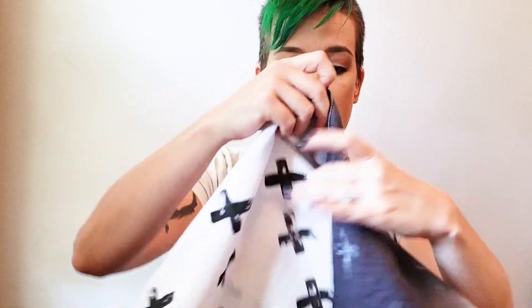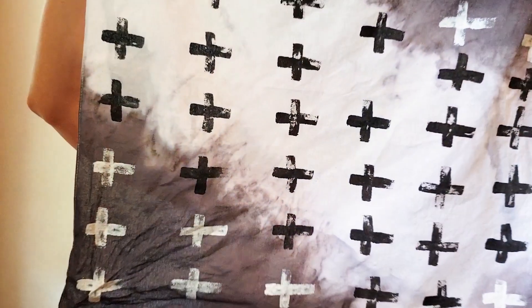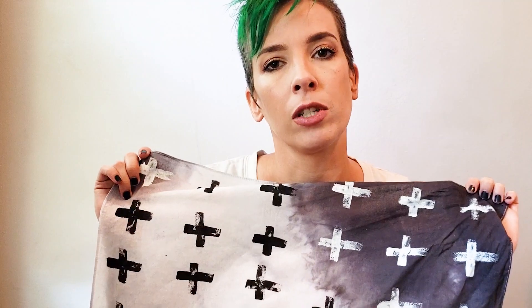I got this from a craft store. It was just a plain white cotton bandana and I made it cool, and I'm actually incredibly happy with the way it turned out. I kind of want to make a bunch of them and turn them into like dog shirts or something.